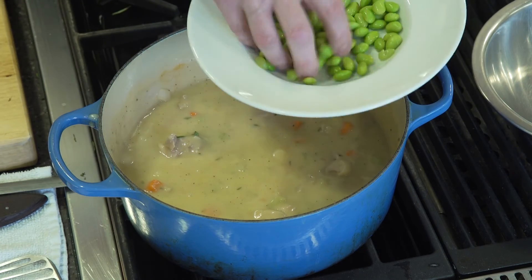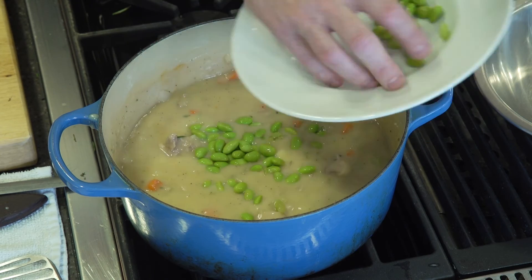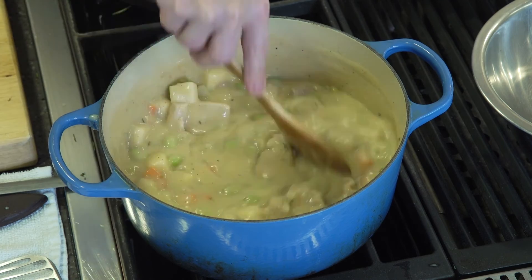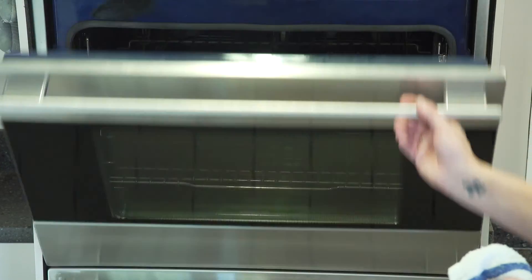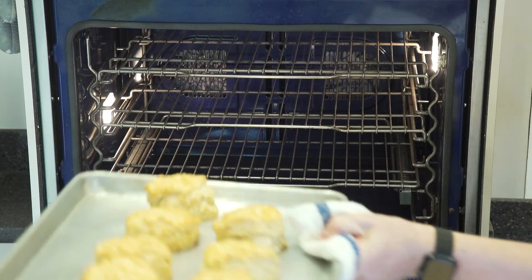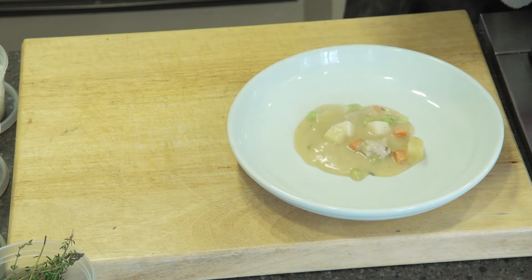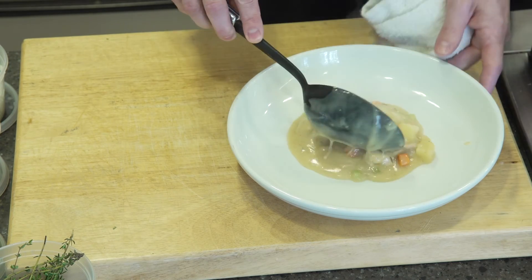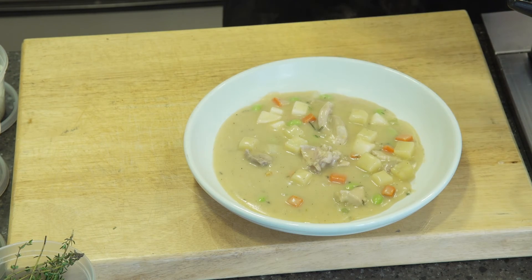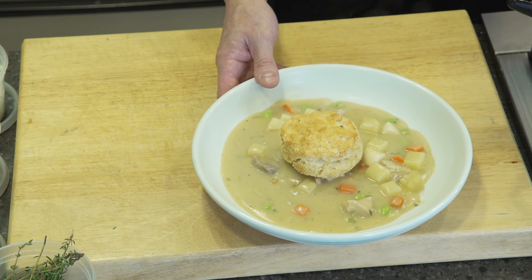We have some beautiful fresh edamame to throw in at the end here, just to heat it up — they've already been cooked and taken out of the shell. Now we have our pot pie here which we are going to finish. Let's finish our chicken pot pie with our nice buttermilk biscuit right here, and there you have it.